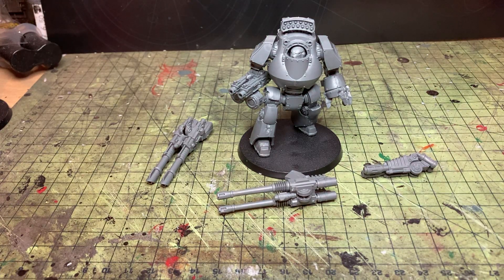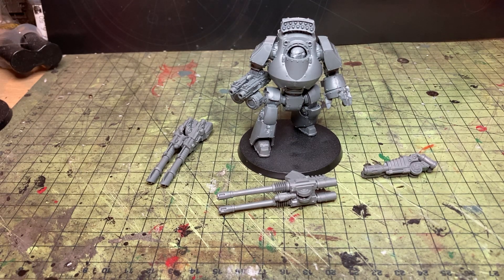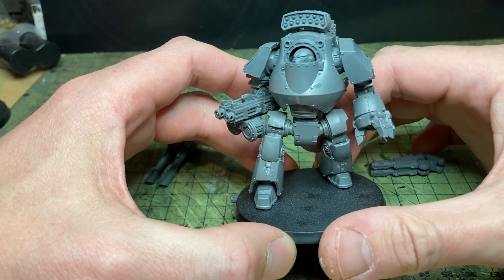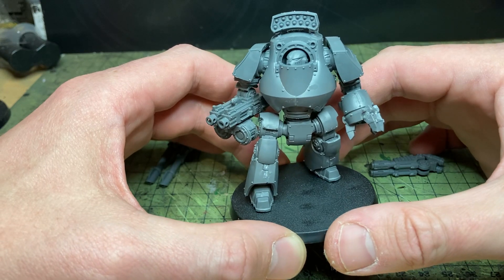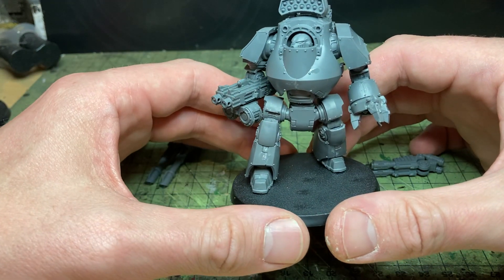Good evening, Heresy fans — or good morning, or good afternoon depending on when you're watching this. It's either the night before, the night of, or many days after the release of the Warhammer Horus Heresy Age of Darkness box set, in which you will find this gorgeous plastic Contemptor. In my eyes, the only plastic Contemptor — they definitely didn't do a plastic Contemptor before, and if they did, I assumed it was utter garbage.